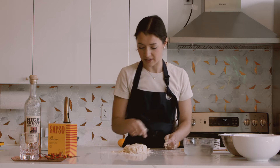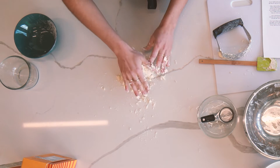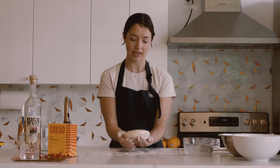You can actually see in the dough the flakes of butter, and that's exactly what you want. I've patted my dough ball into a disc and we're just gonna wrap it up and stick this in the fridge to chill.